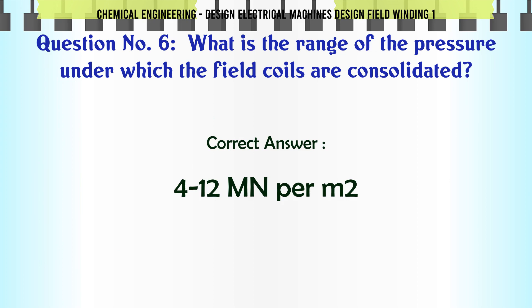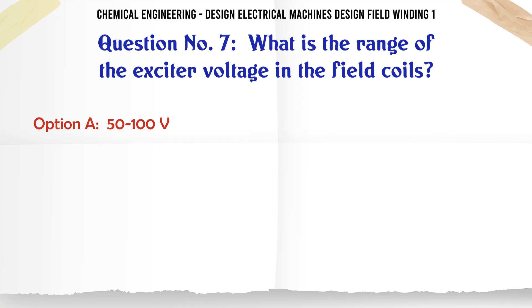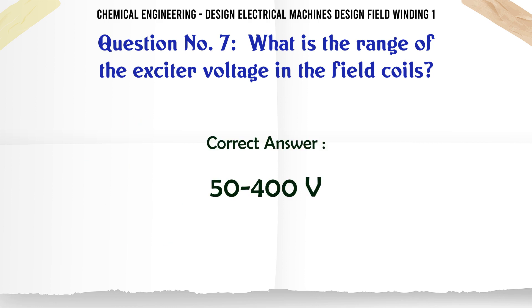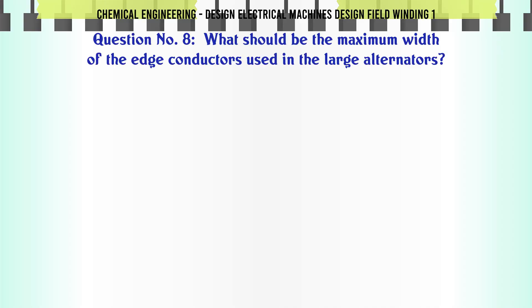What is the range of the exciter voltage in the field coils? a. 5100 V. b. 100 to 5300 V. c. 200 to 400 V. d. 5400 V. The correct answer is 5400 V.